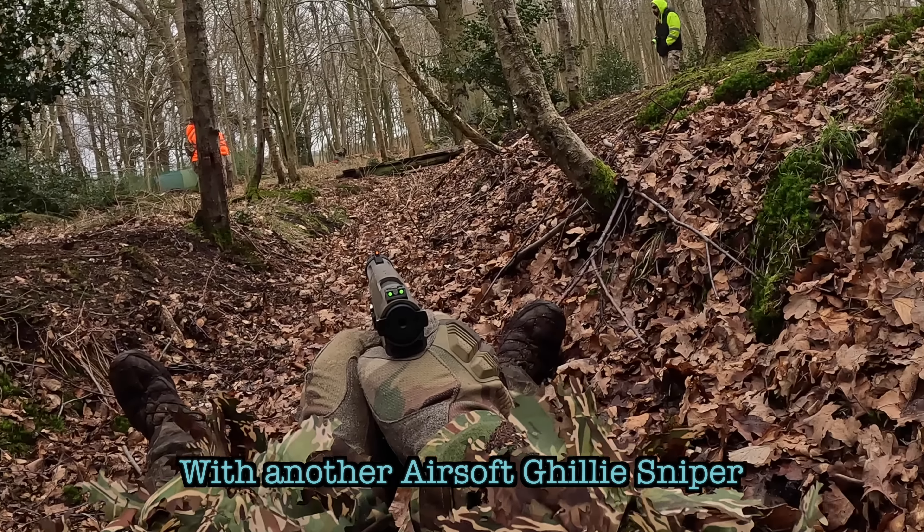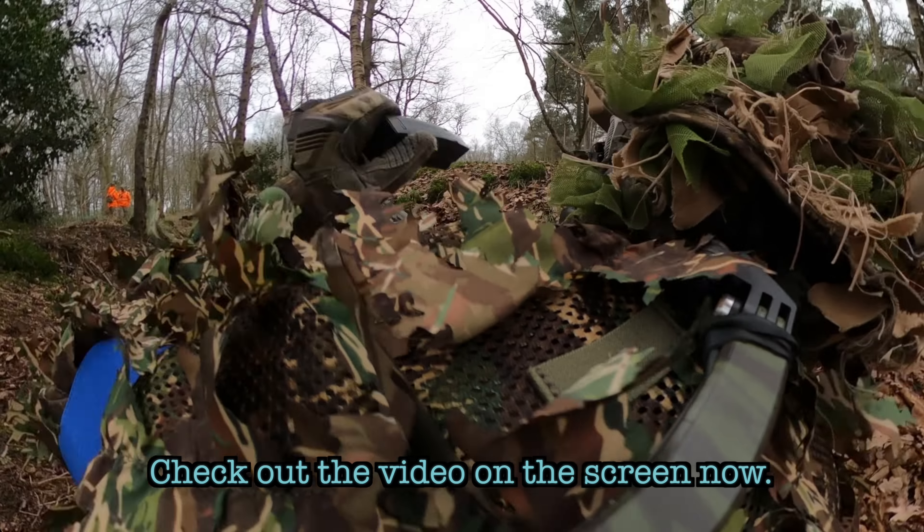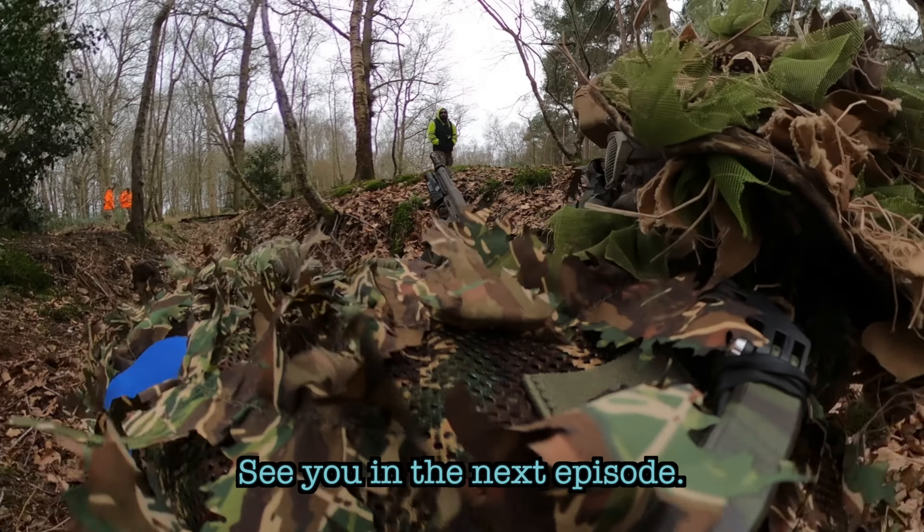You want to see me wreak havoc with another airsoft ghillie sniper? Check out the video on the screen now. See you in the next episode.